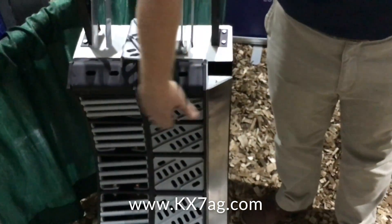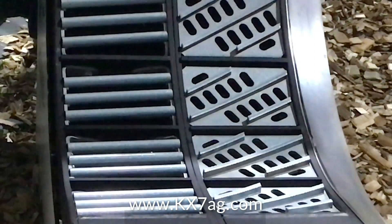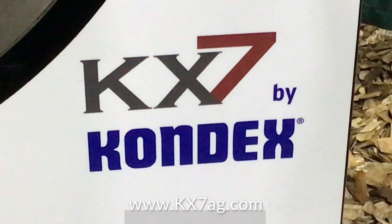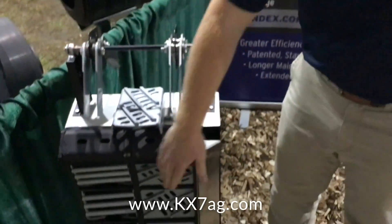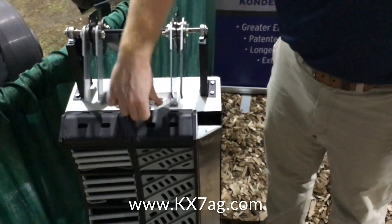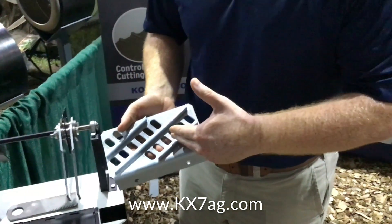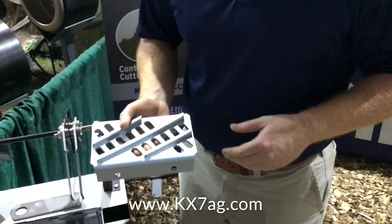We have two different box styles: the max thresh and then a max round configuration. Another thing that sets it apart is our ability to thresh faster as soon as the crop comes into the concaves. Within that first foot, we're trying to get everything in the concaves threshed out. What the max thresh helps us do is — you'll see these bars are on an angle — we call this a helical design. What that does is it slows down the crop flow because the crop is coming directly across these bars, perpendicular, instead of running on an angle like you would with other concaves.